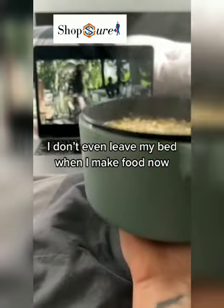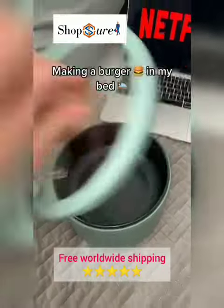I don't even leave my bed when I make food now. Making a burger in my bed.